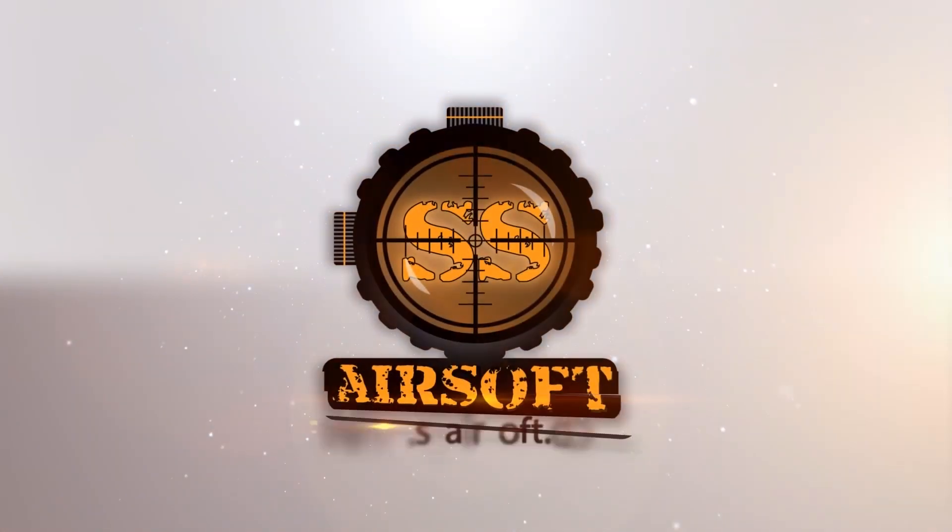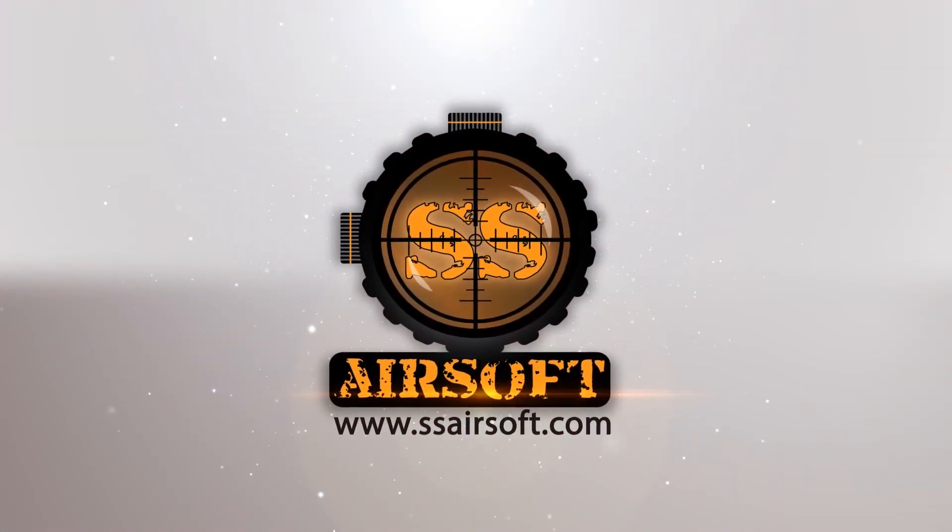SHOT Show 2015 coverage is brought to you by SSAirsoft.com, Georgia's premier indoor CQB field and pro shop. Hey guys, Jonathan at the LBX LBT booth, SHOT Show 2015. Looking at the new products they have coming out for 2015 and beyond, this is the Titan 2.0 pack.